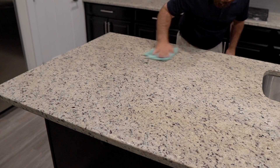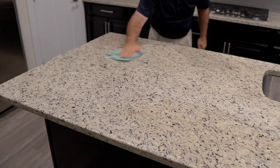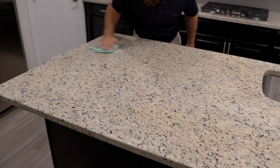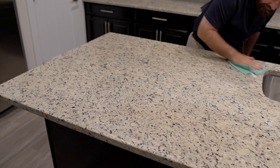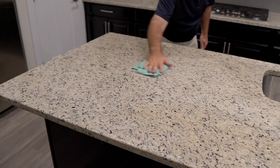Re-sealing your countertops will be a balance between how often you clean them and the manufacturer's recommendations. Just realize that over time the product coating is worn off with cleaning and normal wear and tear. Periodically sealing them will ensure that they are always protected.